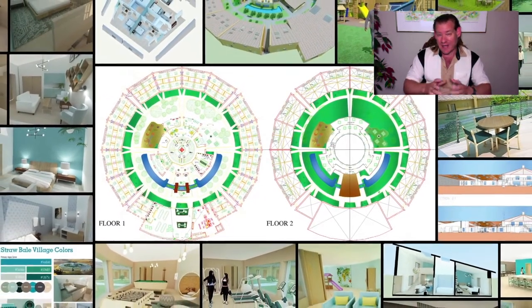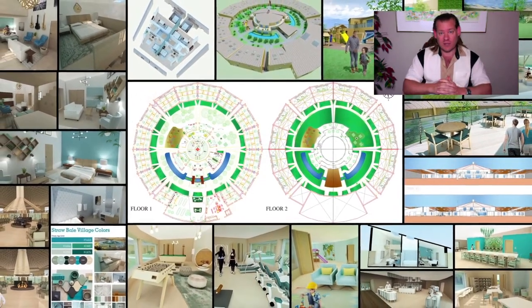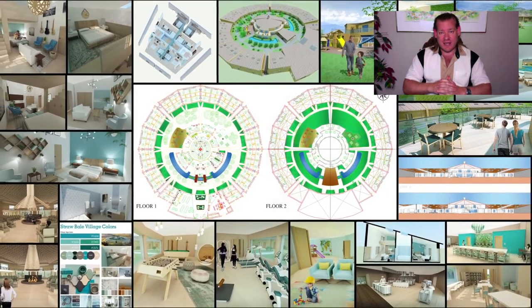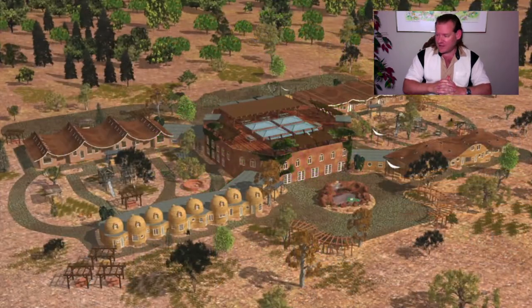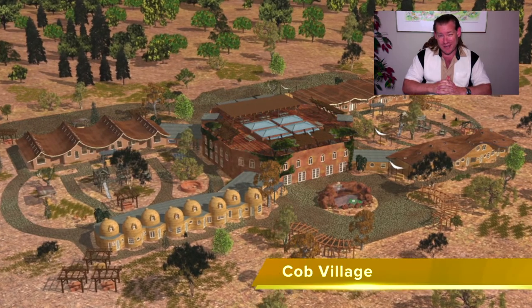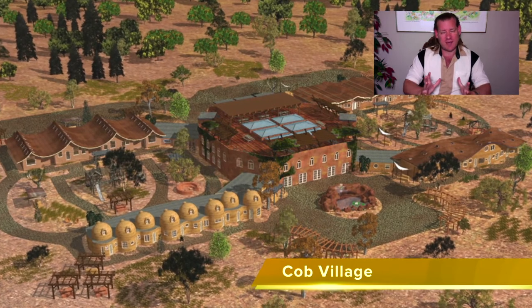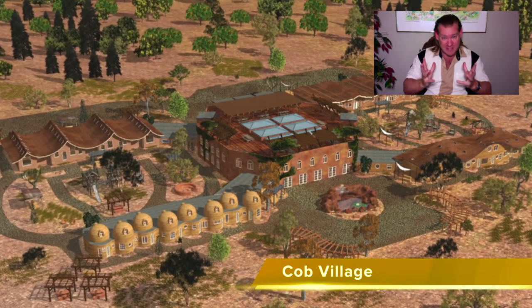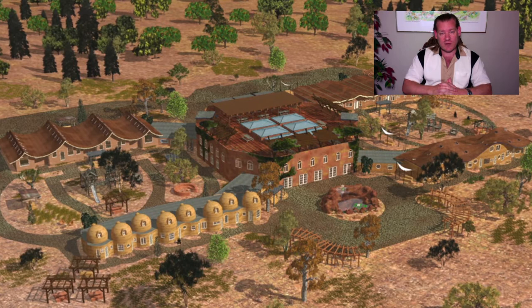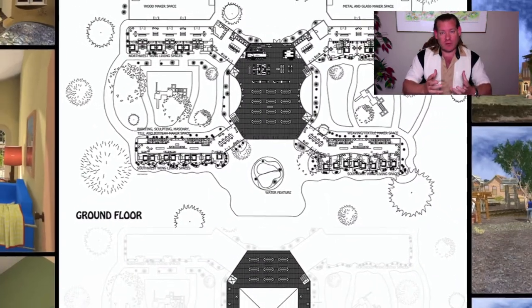Right now we're even working on non-recyclables. If you want to see that, just Google 'One Community Global plastic recycling' and you can see what is — I think on that tutorial for plastic recycling — we've probably put in somewhere around 100 hours of research covering all aspects of plastic recycling and creating this amazing resource. That's just one example of our idea of a blueprint for sustainable global collaboration.